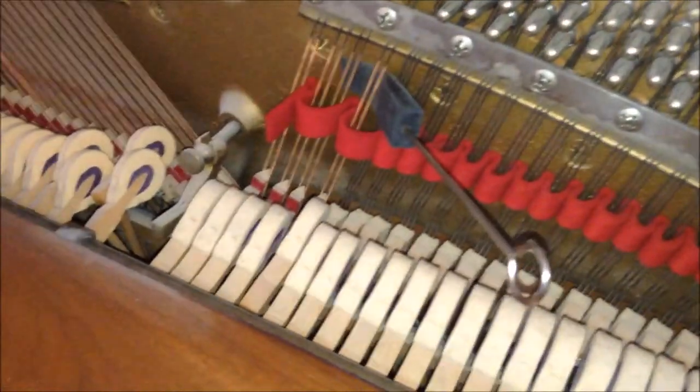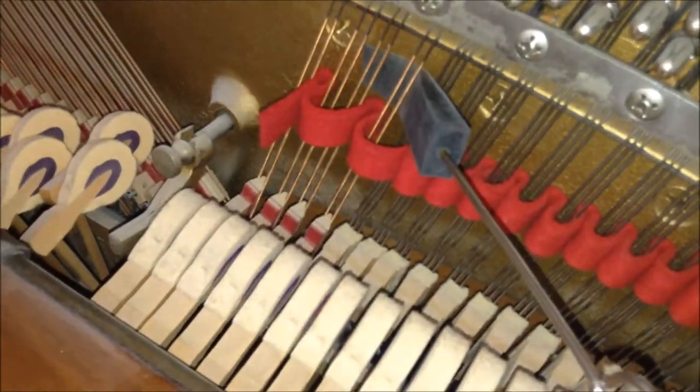When I come into a home, the first thing I do is I use my cyto tuner to find out what pitch one note is on the piano, usually F.